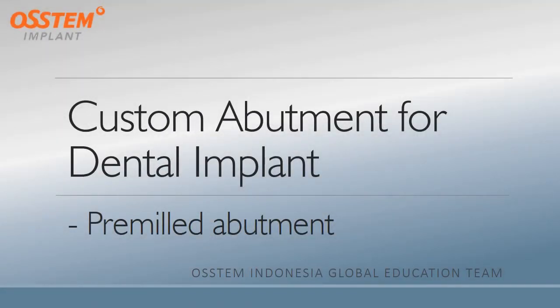Hello everyone, today I would like to talk to you about one of the custom abutments for a dental implant, which is a pre-milled abutment.